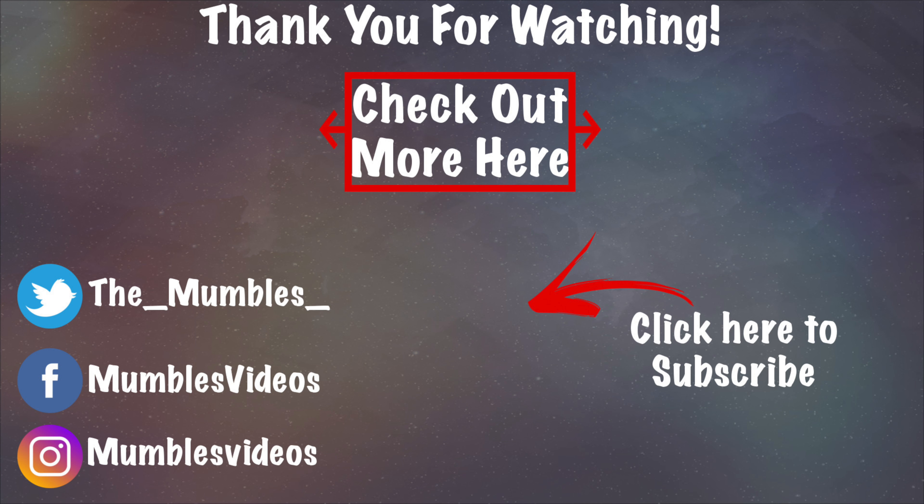Anyways guys, this is my review of this product. Please smack the like button and all those buttons. I'll see you guys all in the next video. Bye everyone, take care.